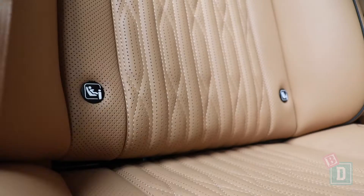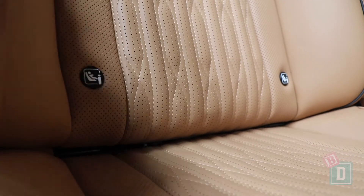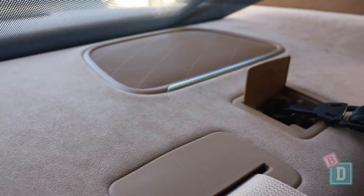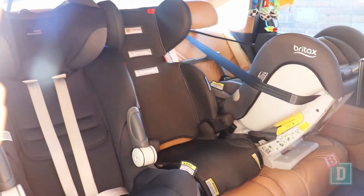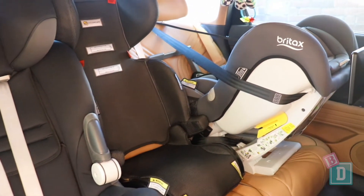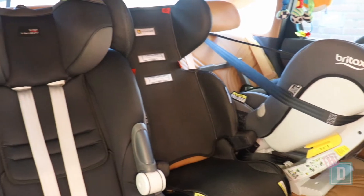In the back of the G80 there are ISOFIX fittings on the two outer rear seats and top tether anchorages on the back parcel shelf for all three seating positions, which gives you really good flexibility. I did manage to get three child seats in here with a booster seat in the central seat. It is a little bit of a squash with the curved headroom and the shaping of the seat, but I did get them in there.